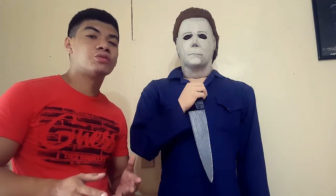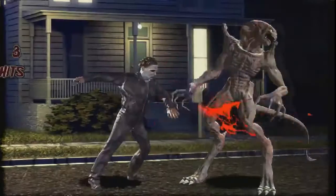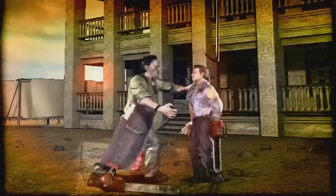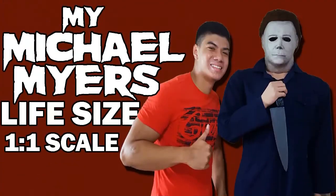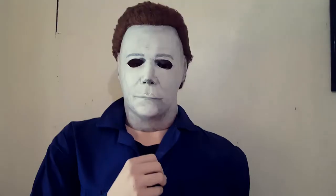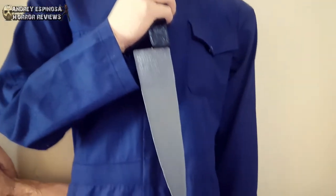What is up guys, this is Amr Spinoza Reviews and in this video I will be showing you my Michael Myers life-size prop. This is my Michael Myers life-size prop, and I have done some modifications for this one.